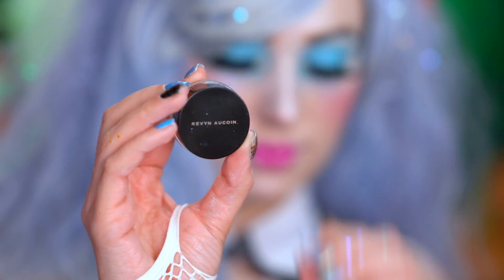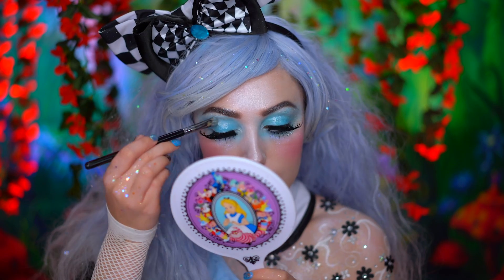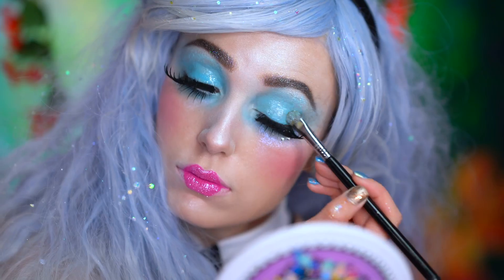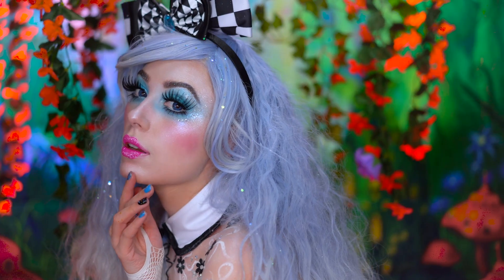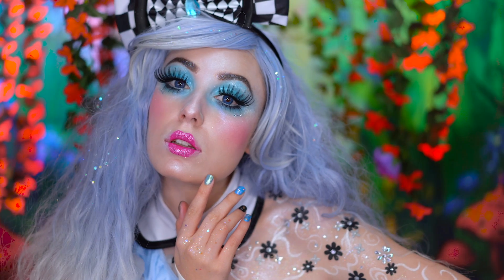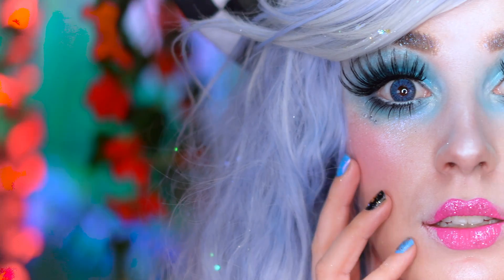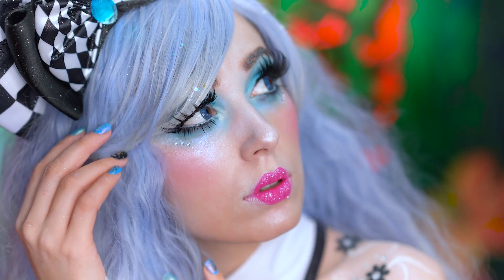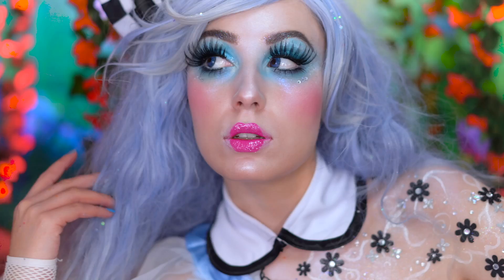For the final step of this look, I added clear eye gloss over the baby blue shadow for a wet, glossy lid. This is the final Alice in Wonderland Halloween makeup tutorial. If you loved it, be sure you give it a big thumbs up and subscribe for more tutorials. Thank you all for tuning in to my boo-tiful Halloween, and I'll see you next time.